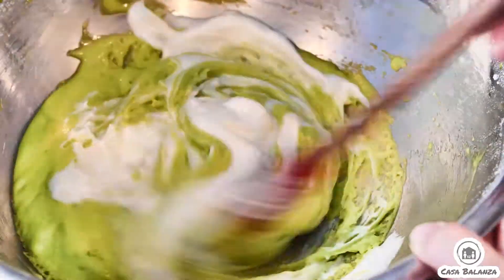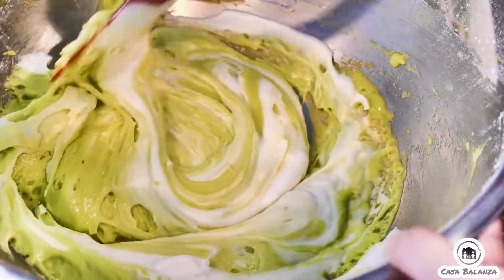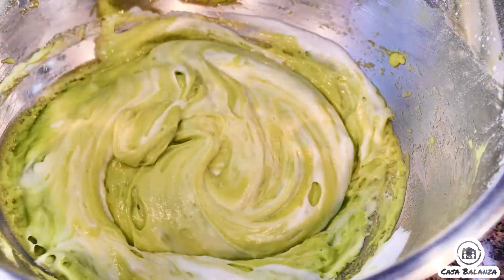Now using a spatula, you'll gently fold in the egg white mixture into the batter in three to four sections, being careful not to deflate the egg whites.